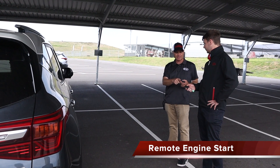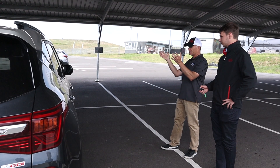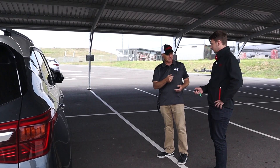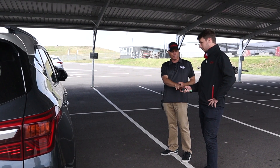Part of the process is to lock first, and then within four seconds press lock again and then press and hold. So even if you're walking to the car and it's already locked, you've got to press lock again and then press hold within four seconds.